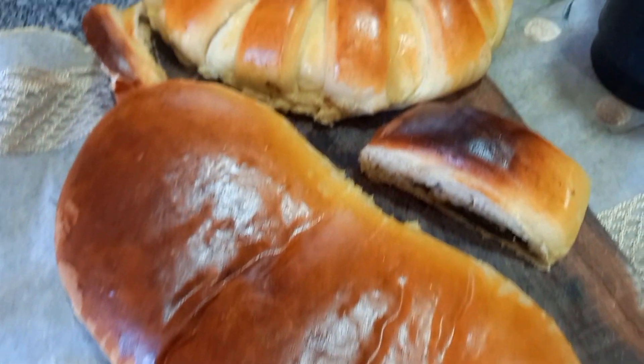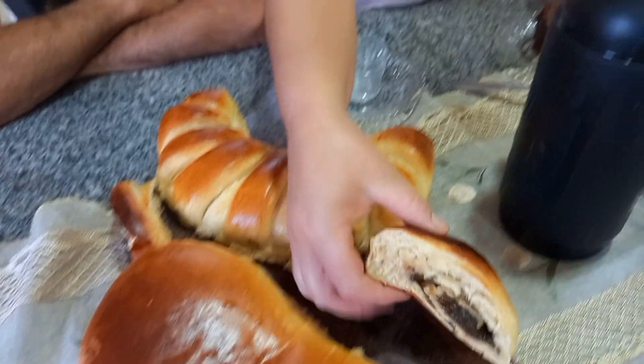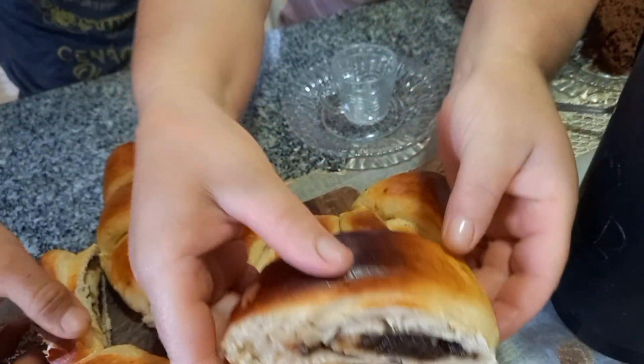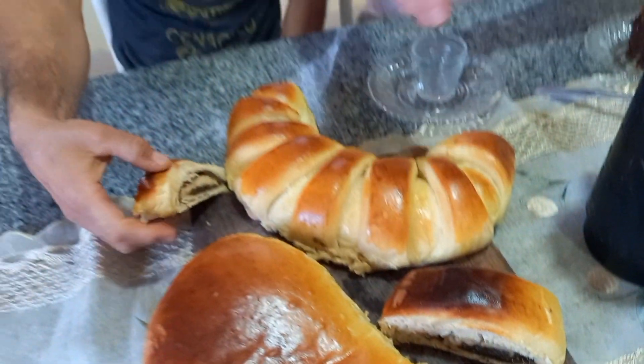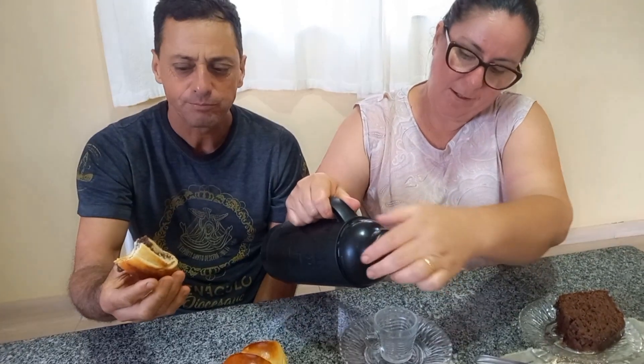Tá prontinho o nosso pão de banana, como vocês podem ver. Maravilha! Eu já fiz um aqui — bem recheado, bem fofinho. E o Valdeiro já tá pegando um pedaço. Vamos ver se vai tá doce — ele que vai dar a nota do pão. O recheio é doce de banana. Banana!